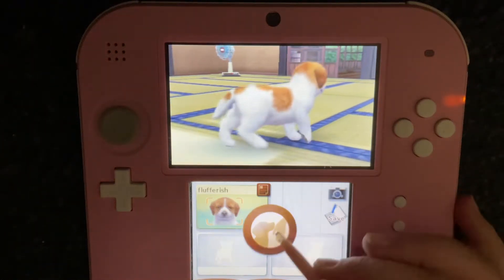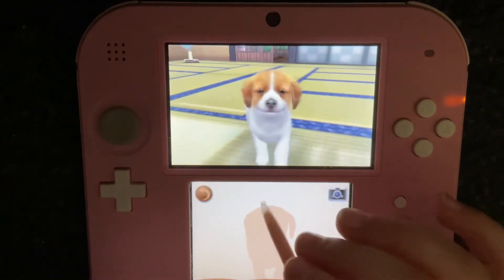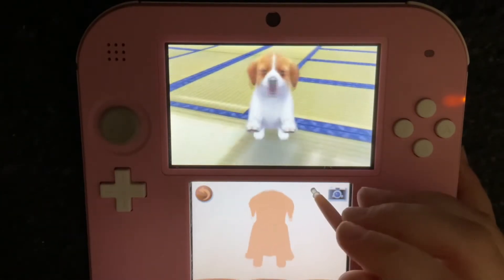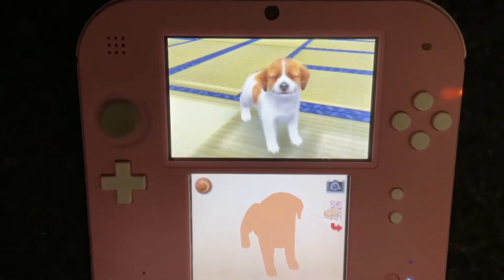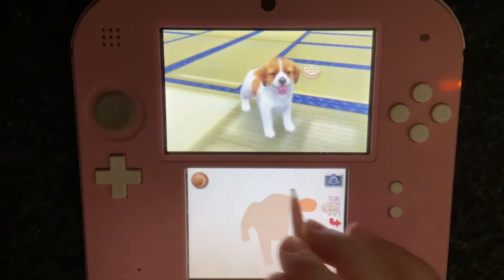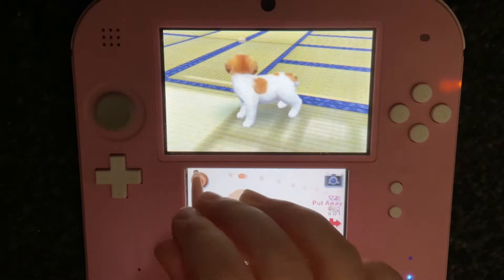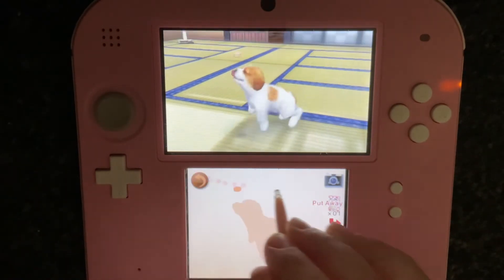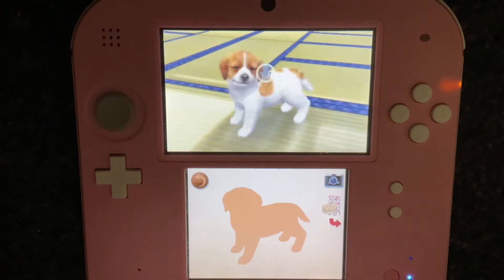Today I'll be showing you how to make your dog jump. First, you've got to have your dog on all fours, wave a treat, keep waving, and say jump.